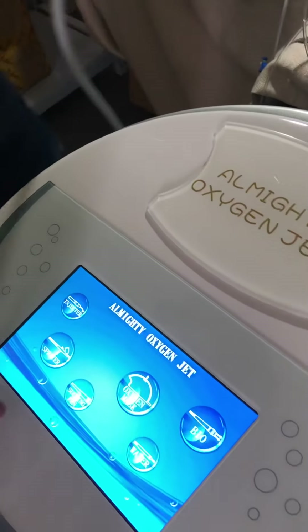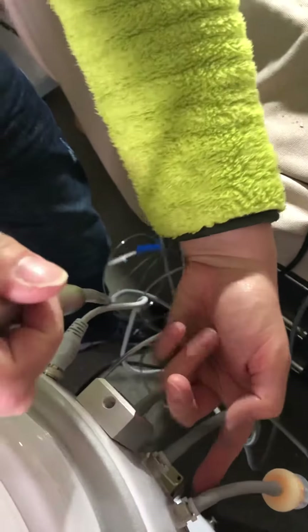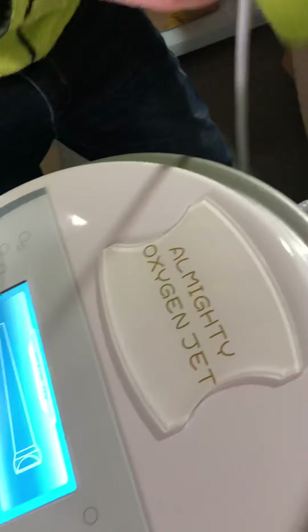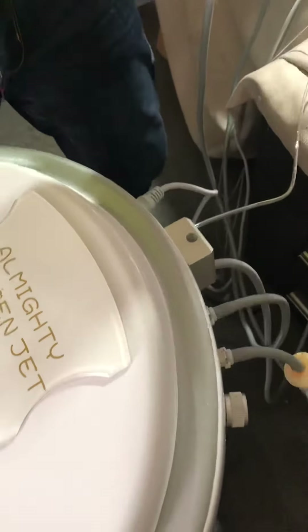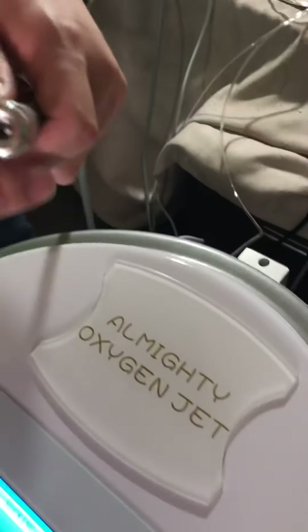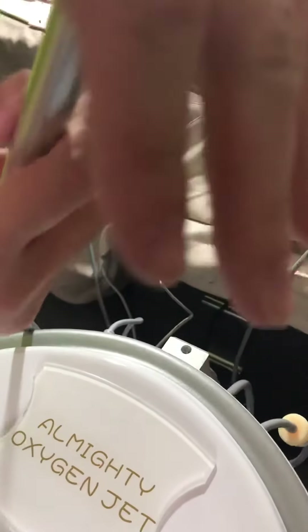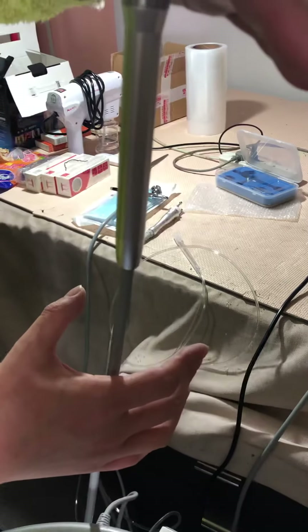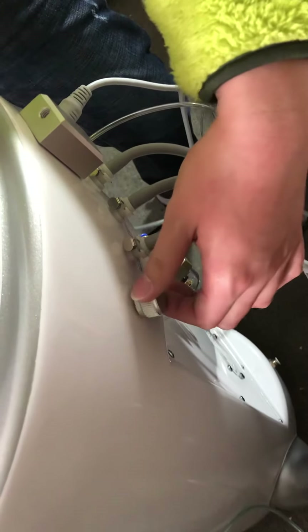Next is the suction pen. Connect the suction pen here at the corresponding connection port. Once working, you can see it will firmly attach to your hand or palm. You can adjust the suction level using the silver-colored button, going gradually from low to high.